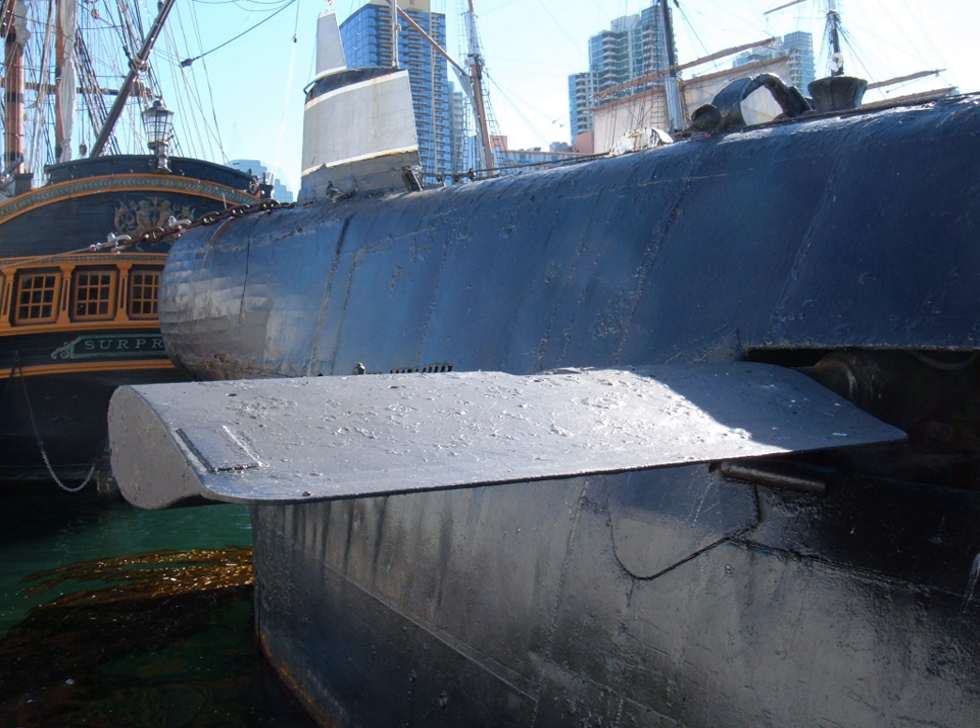Diving planes, also known as hydroplanes, are control surfaces found on a submarine which allow the vessel to pitch its bow and stern up or down to assist in the process of submerging or surfacing the boat, as well as controlling depth when submerged.